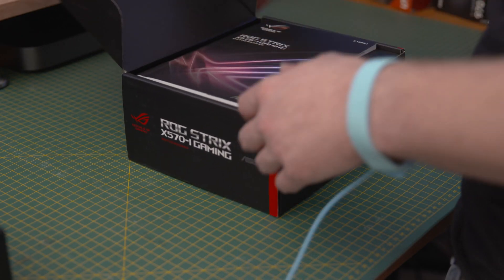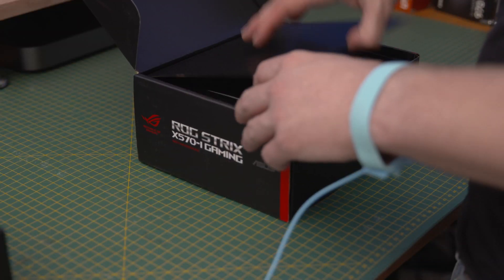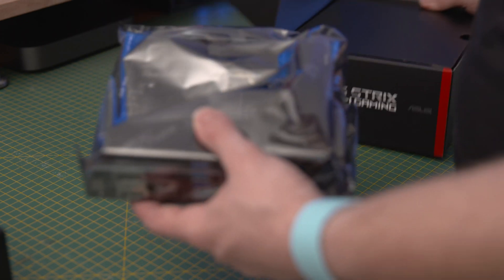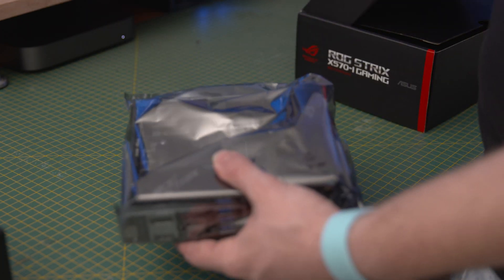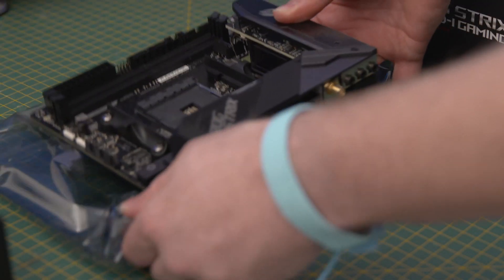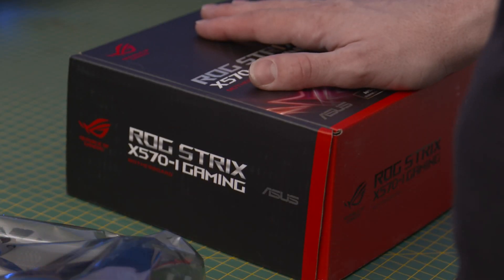Time to look at the motherboard — a Republic of Gamers Strix X570i gaming board. I'm wearing an anti-static wrist wrap attached to a grounded piece of metal like my case, and have replaced my mouse mat with an anti-static mat just to be safe. I'm also going to be working on the anti-static bag that my motherboard came in, but in absence of that you can use your motherboard box as well.